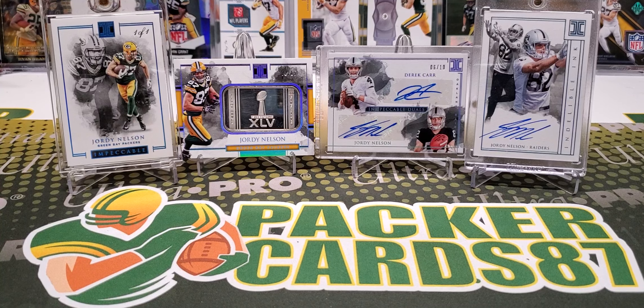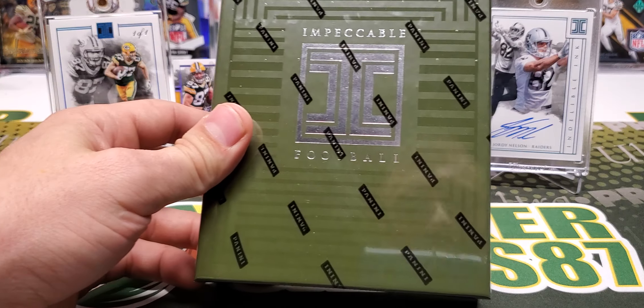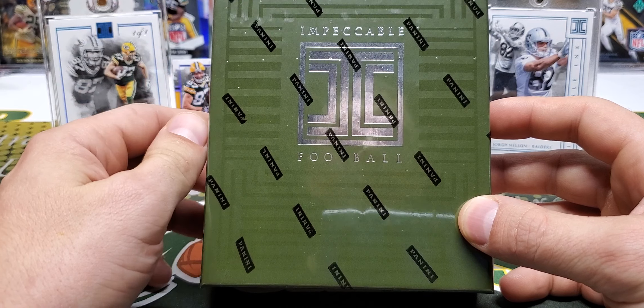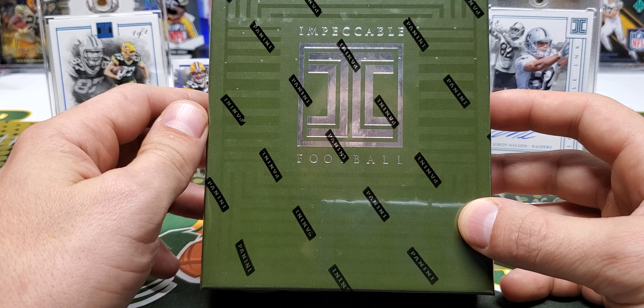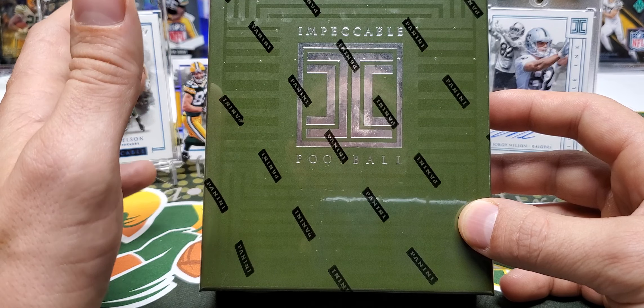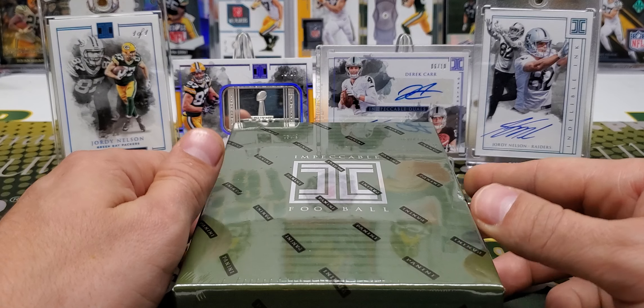What's up guys! Whenever you're getting around to watching this video, it is release day for 2019 Panini Impeccable Football and I do have myself a box of Impeccable Football. This is going to be the first high-end NFL uniform product of the year. We've had Flawless Collegiate, National Treasures Collegiate, Immaculate Collegiate, but for NFL uniform cards, this is going to be the earliest high-end product of the year.